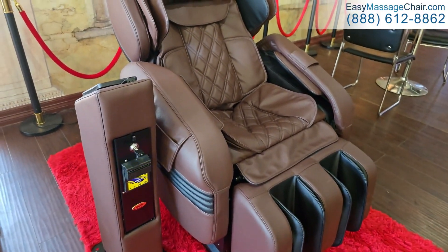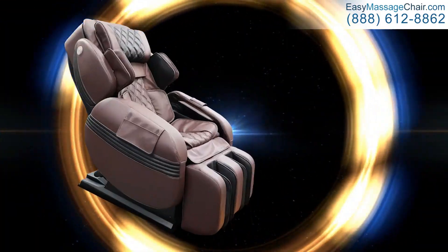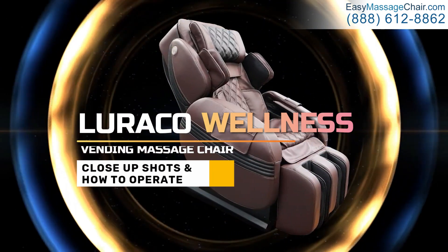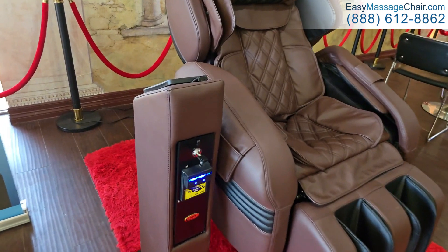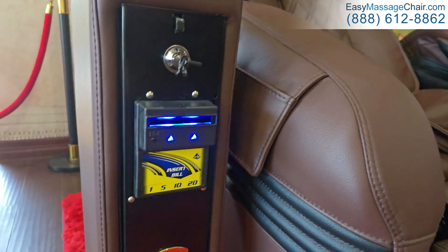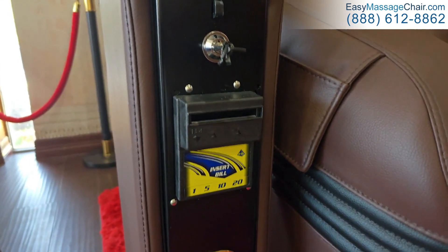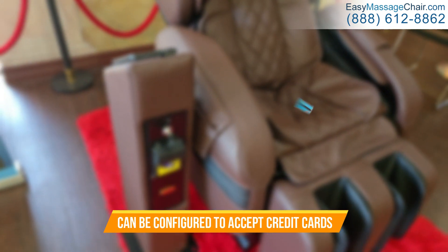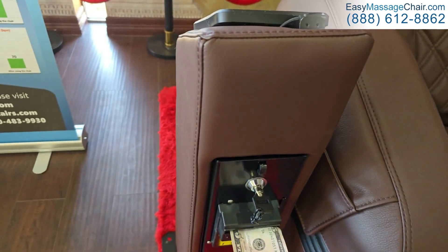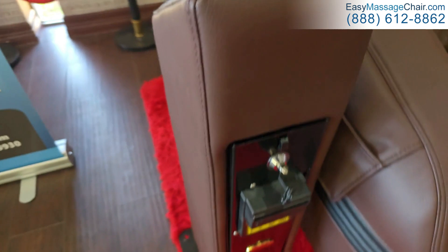Here we're going to show you some close-up shots of the Laraco wellness chair as well as how to operate it. This is what your customer is going to see — this is where you can insert cash. It can also be configured when you order it to accept credit cards instead of cash.